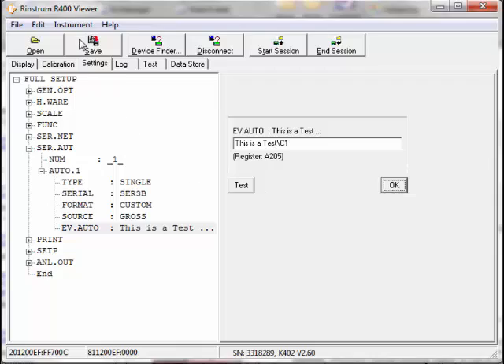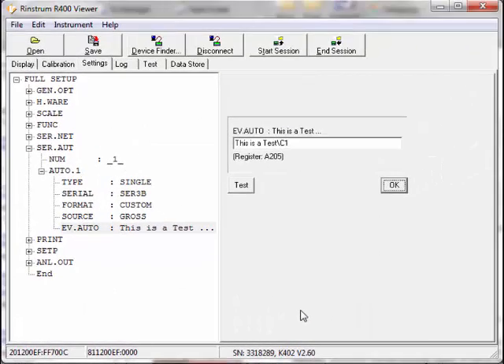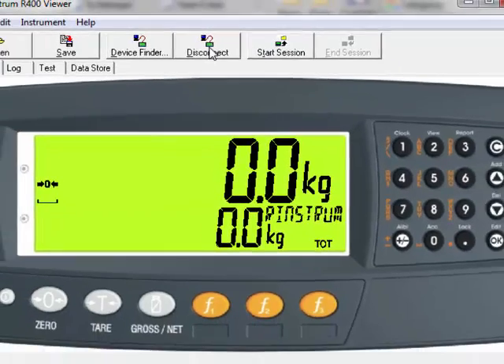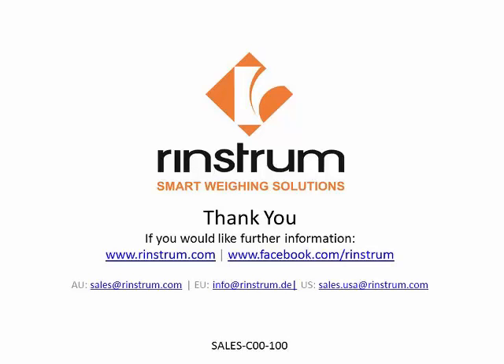Once the setup is complete, another powerful tool is the save function. The entire setup can be saved by file name with an RIS extension. This allows the complete setup to be saved for later use and deployment across many other units, or as a diagnostic tool. Once the file is saved, use the End Session button to close the session and then the Disconnect button to disconnect from the indicator. This completes the RIN-Link and Viewer 400 overview. This has been another RinStrom educational series program. For more information, please visit www.RinStrom.com or follow us on Facebook at forward slash RinStrom. Thank you.